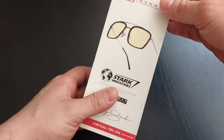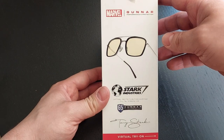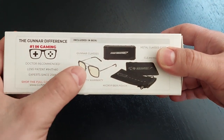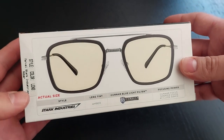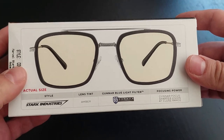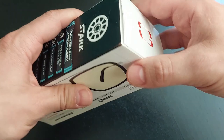So as you can see, this is the Marvel edition of the glasses. I'm not like a huge fan of Marvel or anything — it's just that I thought this shape looked the coolest. They cost about 68 euros or something like that. Let me show you what's inside.